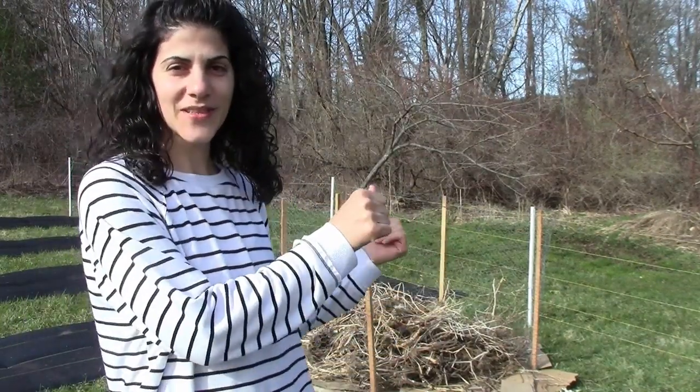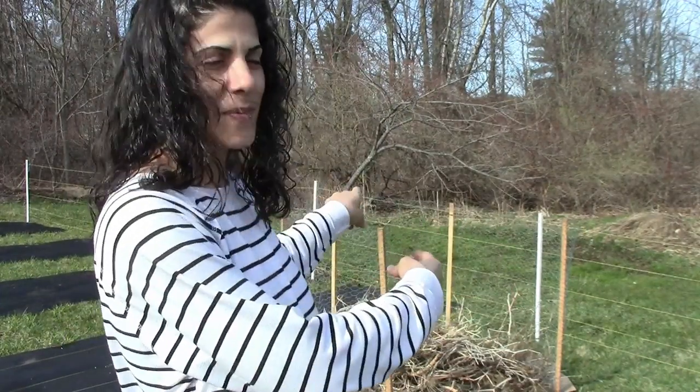If you love growing amazing vegetables, fruits, and flowers, then you are going to love this. Hi guys, I'm Chantelle, and today we are going to talk about how to make your DIY compost bin.